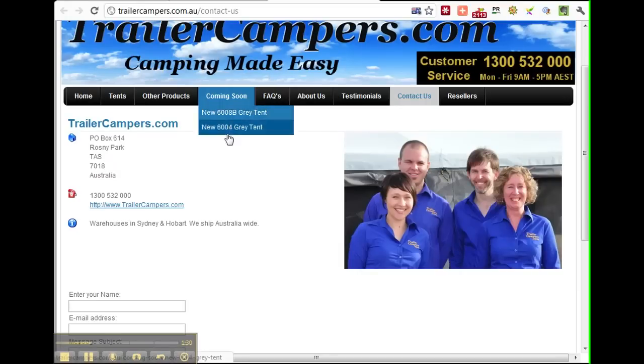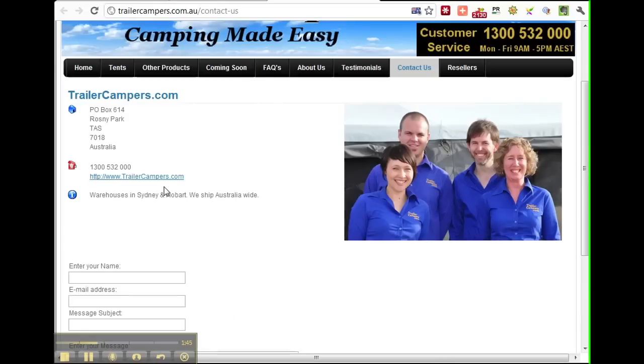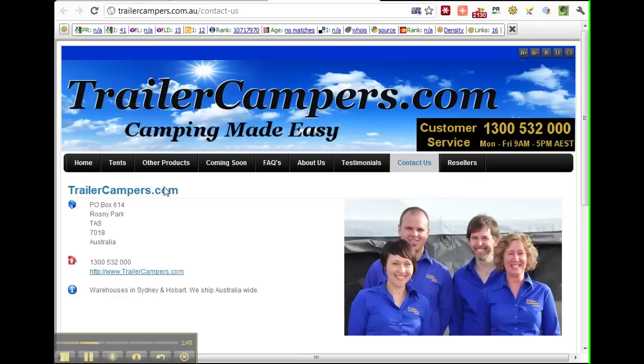This is their contact page — all their details are there including their postal address. You can get the tent sent out to you as they ship Australia-wide. They've got their website details, a 1300 number you can contact them on, or you can email them. There are heaps of ways to get in contact, and Twitter and Facebook are great ways to chat with them as well.